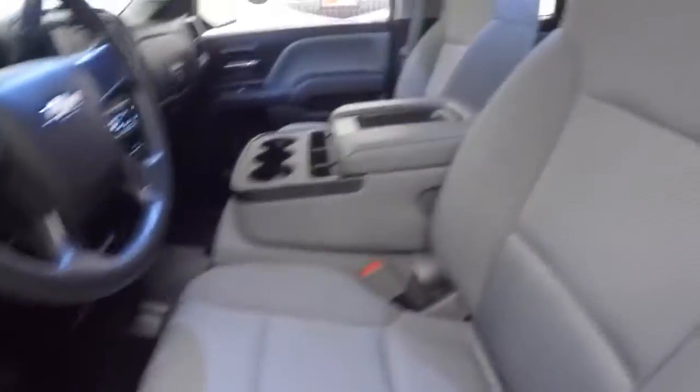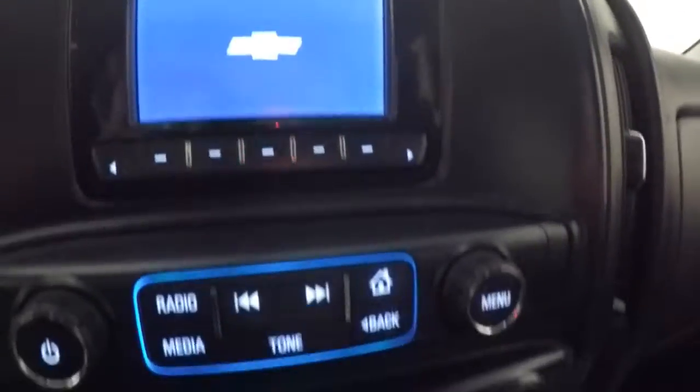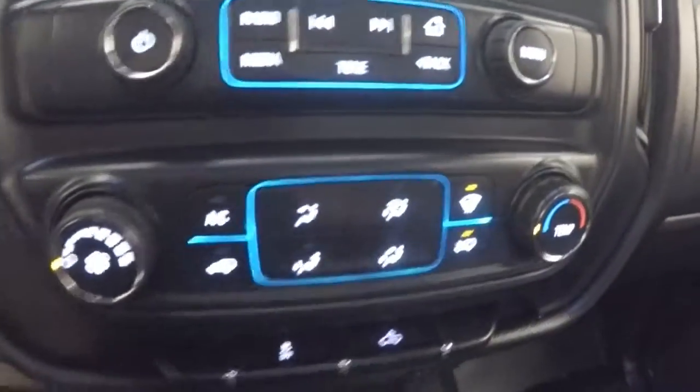Front player controls on the door, again rubber floor all the way through. Cruise control on the steering wheel, 4x4 is on the floor here. Display, stereo controls, climate controls.